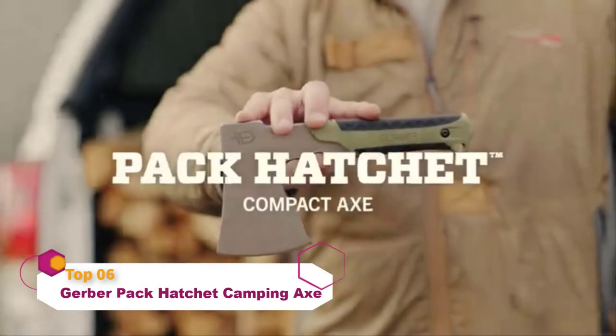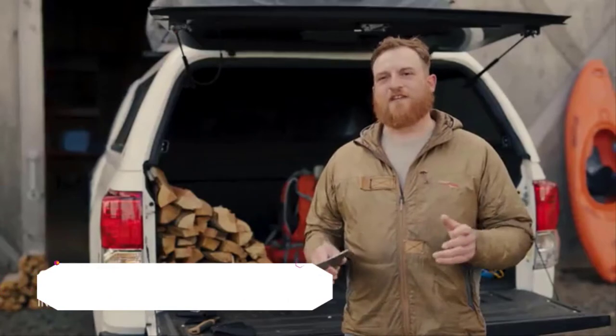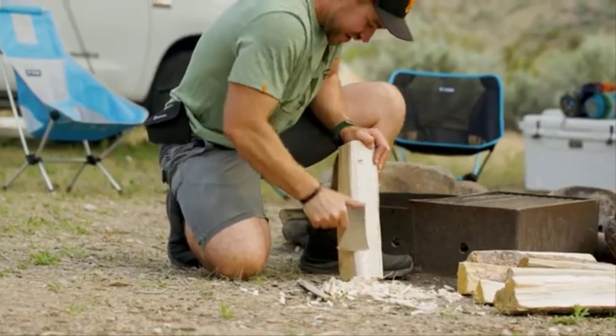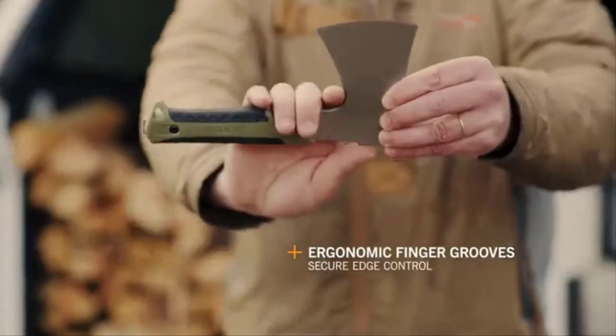This is the Pack Hatchet by Gerber. Chopping wood is an essential task whether you're a camper, hunter, or backpacker. We designed the Pack Hatchet to deliver unparalleled control and close-up operations through finger grooves just below the bit.